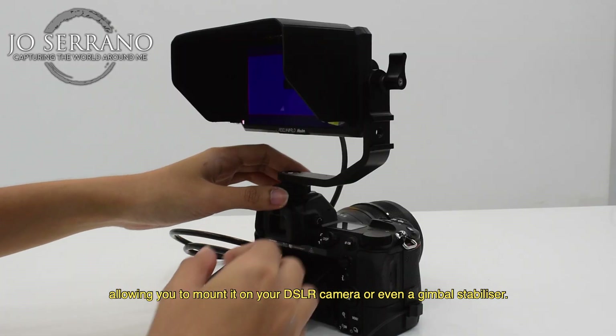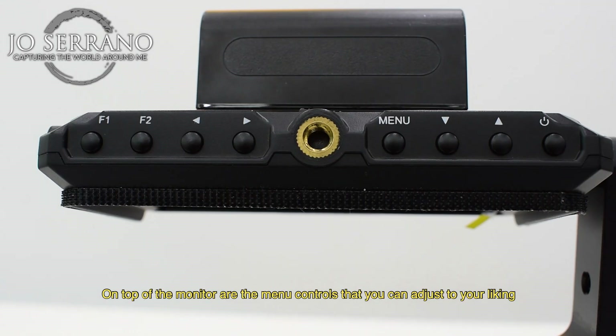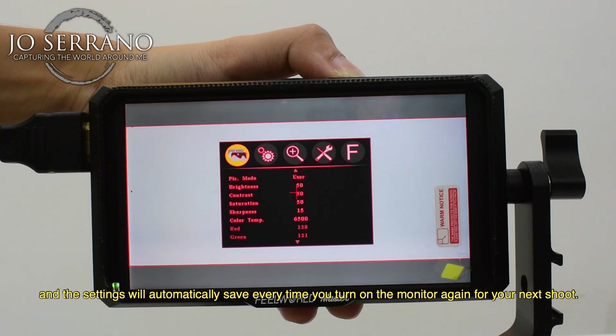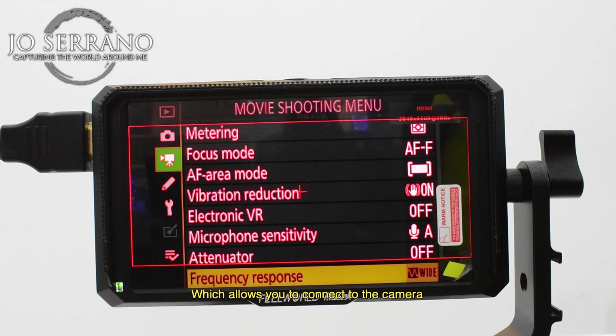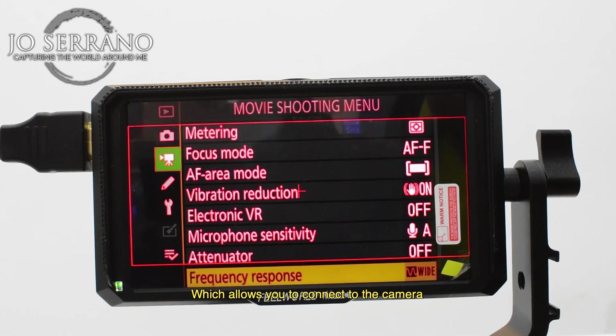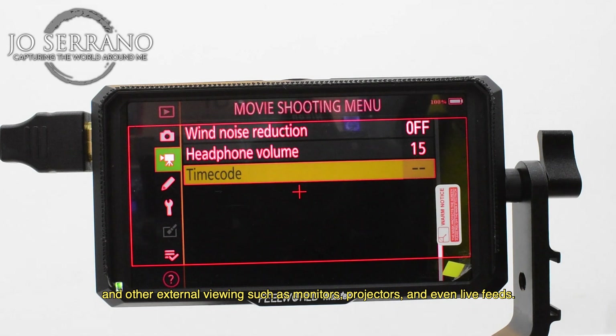It allows you to mount on your DSLR or even a gimbal stabilizer. On top of the monitor are many controls you can adjust to your liking, and the settings will automatically save every time you turn the monitor on again for your next shoot. On the side you have the HDMI input and loop output, which allows you to connect to the camera and other external viewing such as monitors, projectors, and even live feeds.